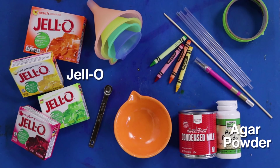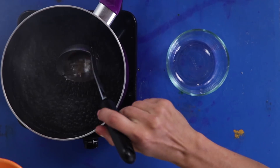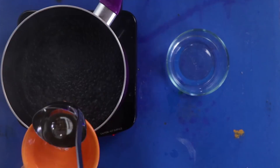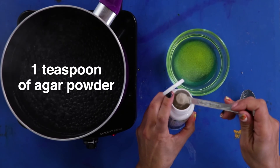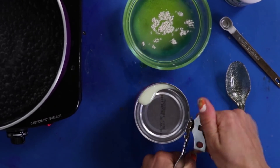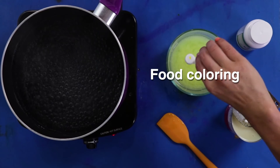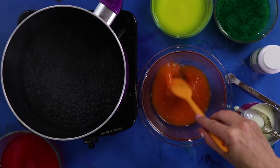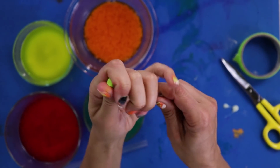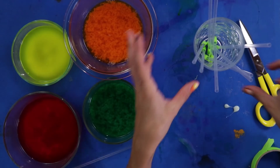Edible crayons! For this DIY, you'll need jello, agar powder, straws, tape, food coloring, and crayons. First, grab an adult, because we're about to boil stuff. Next, use tape to close one end of each of the straws. These are gonna be our jello molds, so we don't want it to leak. Set all of the straws in the glass so they stay upright.